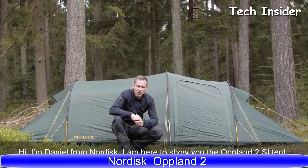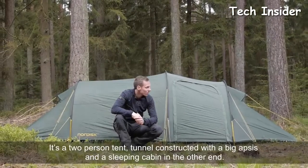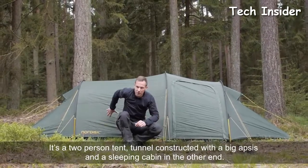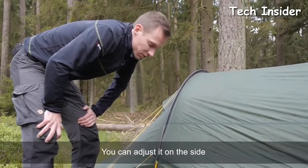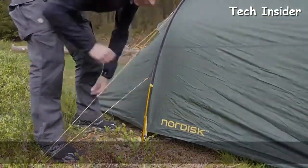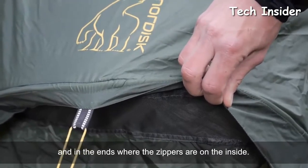From Nordisk, this is the Upland 2 SI Tent — a two-person, tunnel-constructed tent with a big vestibule on one end and a sleeping cabin on the other. The Upland 2 has multiple ventilation adjustments; you can adjust it on the sides and at the ends, where the zippers are located on the inside.